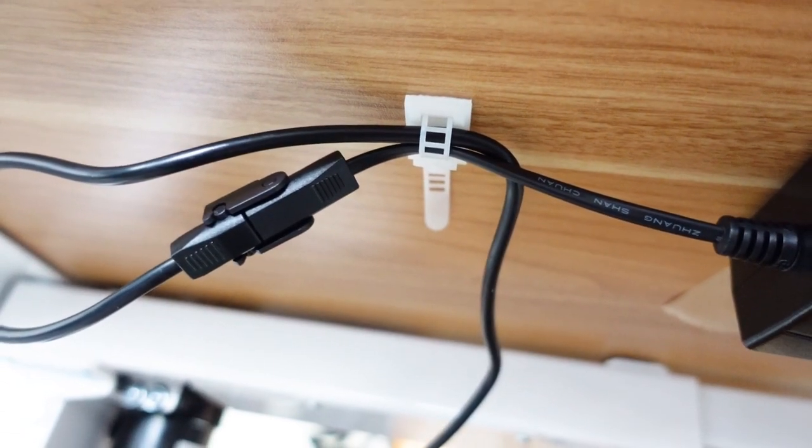I like how it gives you those little cable management pieces to hide your cords underneath the table so they aren't just dangling.